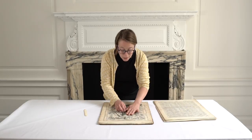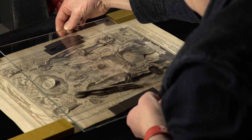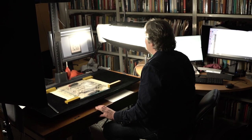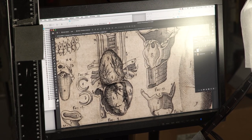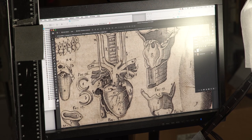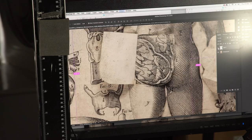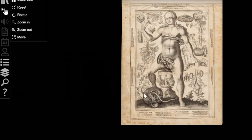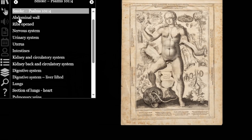To digitize it, we had to use small layers of soft foam on which we placed a glass plate so that the glass would not touch the paper, and each flap was digitized separately. Thanks to this process, we could overlay them digitally and created a digital version where not only can you see the three plates separately, but you can choose which area you want to open up one after the other. It is the first time an anatomical flap book has been recreated digitally in this interactive manner.